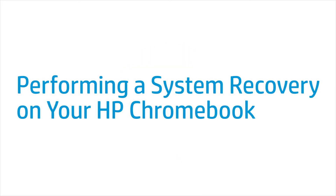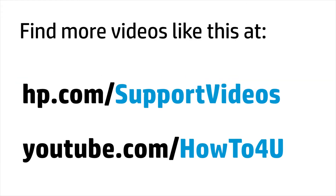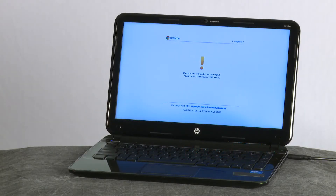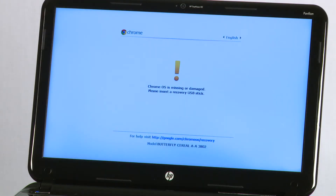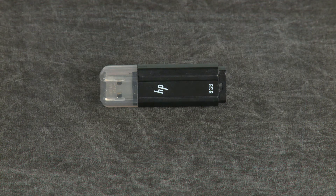This video shows how to restore an HP Chromebook to its original factory settings by performing a system recovery. If the error message 'Chrome OS is missing or damaged' appears, or if there is another serious problem with your Chromebook, it may be necessary to perform a system recovery.